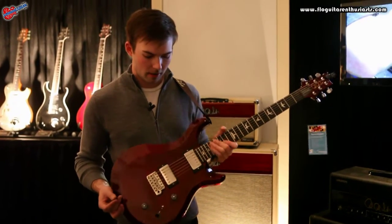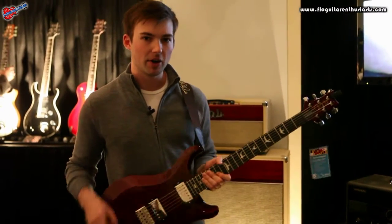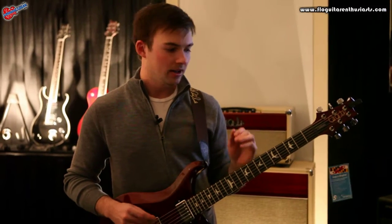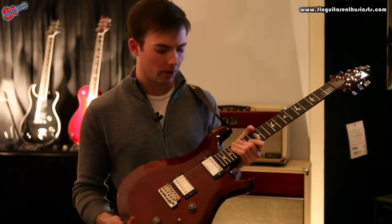To introduce the S2 line, PRS first brought these out back in July, and they're basically a very price-player-competitive guitar. The idea is it's a workhorse guitar — it's everything that the U.S. Maryland-made series is and always has been at a more competitive price point.